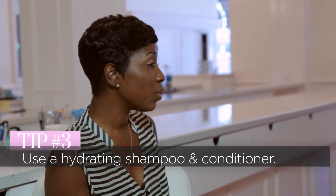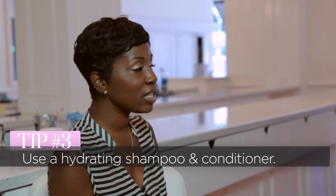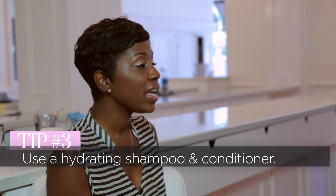For extensions, do you need to use a certain kind of shampoo and conditioner? I recommend using a hydrating shampoo or conditioner, something that's going to add a little bit more moisture to your hair extensions. There's a brand called Kerr Care that I like, especially for extensions and hair weaves, and that gives the hair a lot of shine and gives your extensions more longevity.